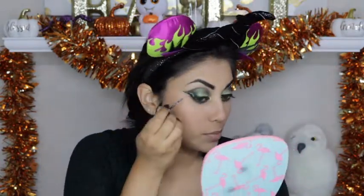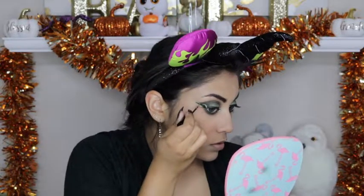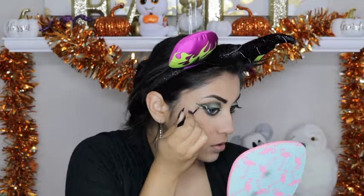I want just a little bit of glitter, of course. So I am going to take this NYX Liquid Crystal Body Liner in the silver color and apply just a little bit on the snake, and then a little bit on the inner corner as well.